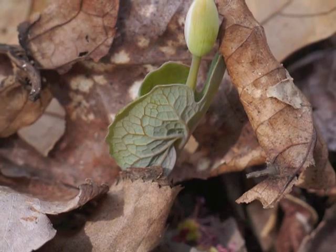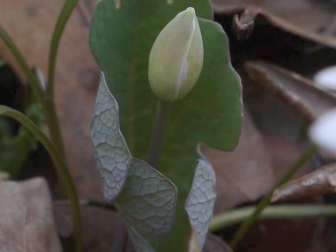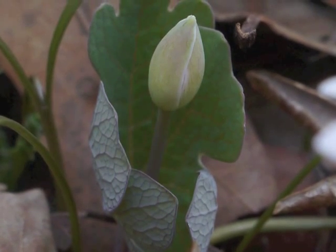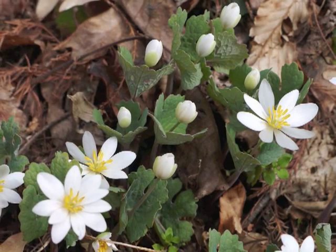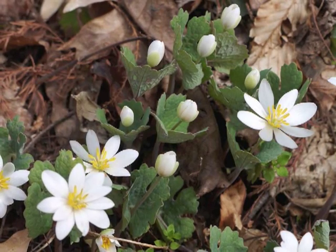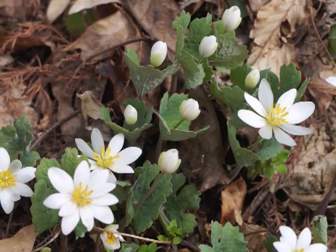The underside of the leaf may be tinged a purple color, or it may be green. As the plant grows upward, the leaf opens out to reveal the flower stalk and flower. This grouping of Bloodroot plants shows how each plant grows and flowers at different times from its neighbors. There are both budding as well as open flowers in this image.